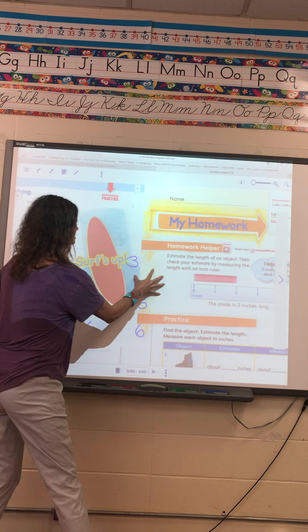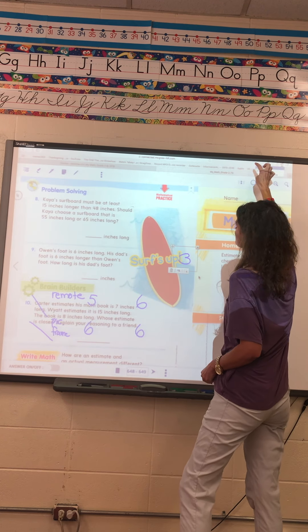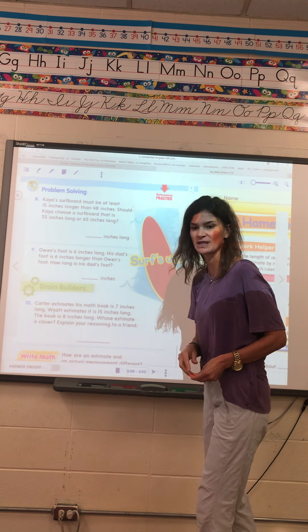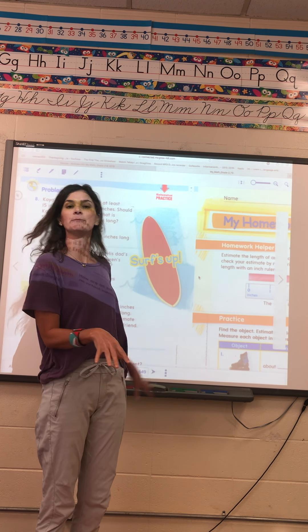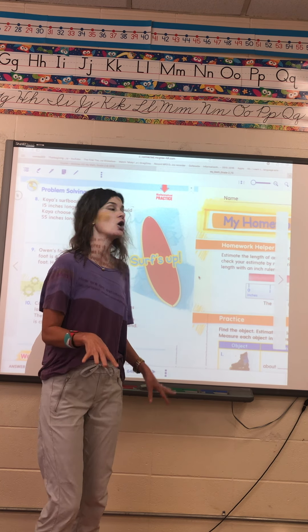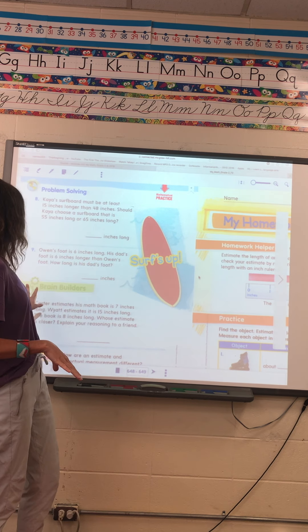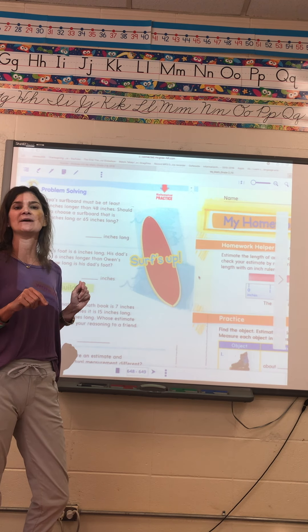I want to go to the next page and do these word problems with you, just because it's the first time we've done any like this. Go ahead and pause your video and complete three through seven, then start it back and we will do eight, nine, and ten together. So pause it, and then when you get through doing those, unpause it and we'll do these together.